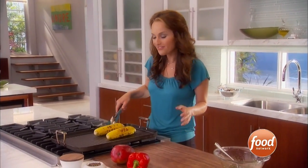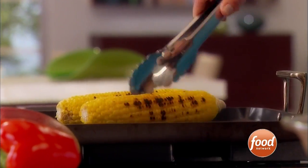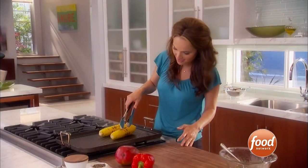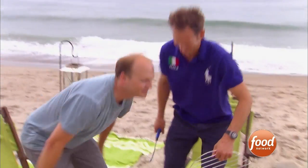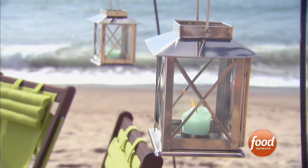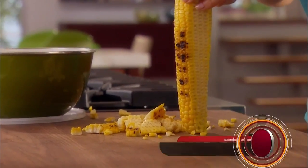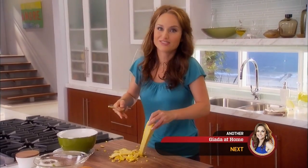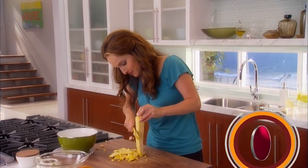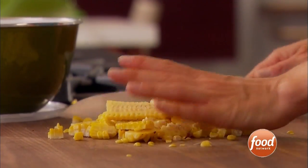I'm grilling two ears of corn — I just want to have that nice smoky flavor in my corn and black bean salad. It makes it look a lot more festive too. I'm cutting the corn kernels right off the cob. The corn's got a nice smoky flavor to it; it just adds a little pizzazz to the whole salad and makes it special. You can see the corn kernels are nice and juicy.